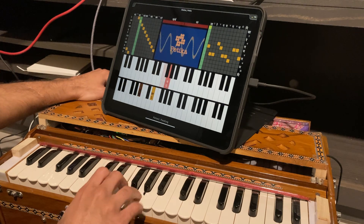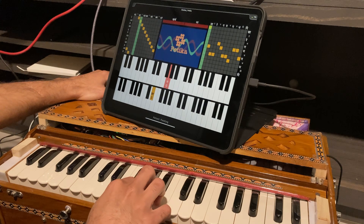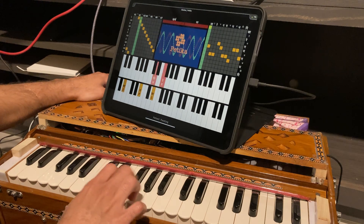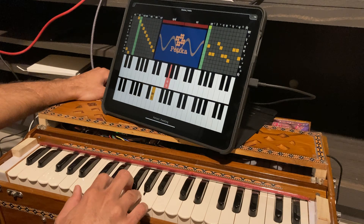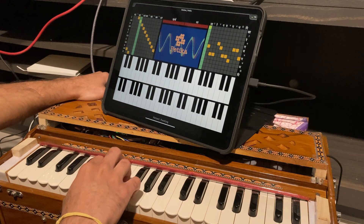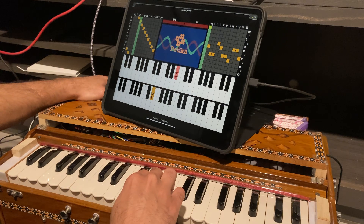Betika is designed in such a way that even a seasoned harmonium player can adapt to it seamlessly. Musicians can reversibly convert their harmonium to a Betika in minutes, which instantly gives them the ability to play in natural tuning. Betika's companion iPad interface allows musicians to intuitively choose the natural ratios that are relevant to what they are playing, and helps them visualize the relations between the notes while playing, thus reinforcing their understanding of natural tuning.